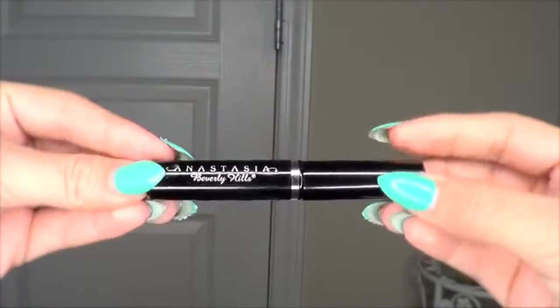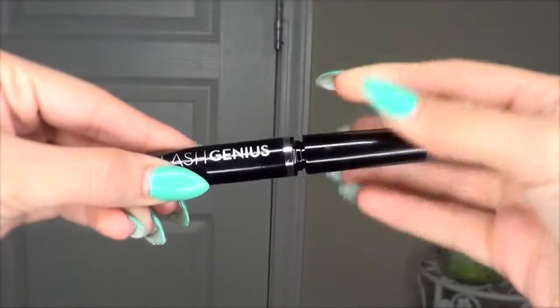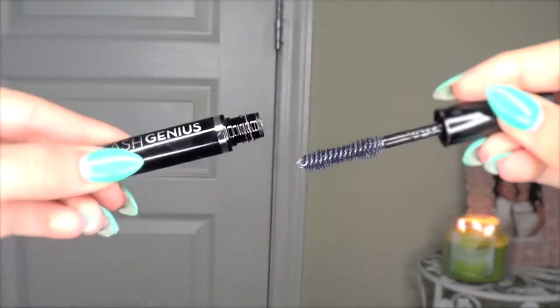Going back to the eyes, I'm using MAC's Nude Chromagraphic Pencil — I'll list it down below — to make my eyes look larger and more fresh. Then make sure to show your lower lashes some love as well, as applying mascara there will make your eyes look bigger. Since this mascara isn't waterproof, I'm going to use Anastasia's Lash Genius — it makes any mascara waterproof and it is amazing. I love it for the lower lashes.